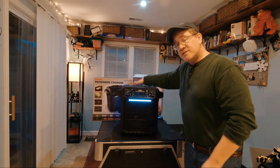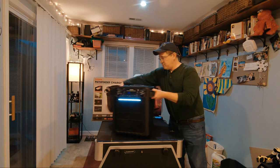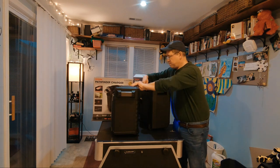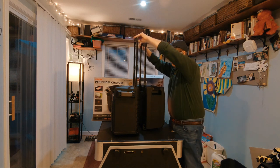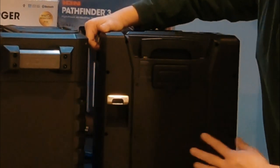The Ion Pathfinder 3 takes up less space than the original Pathfinder because the handles are on the inside, whereas the original Pathfinder's handles are on the outside — that makes a big difference. Both have rolling wheels to move them around. Something else I like about the Ion 3 is that it has a bottle opener in the back, which is a nice touch.